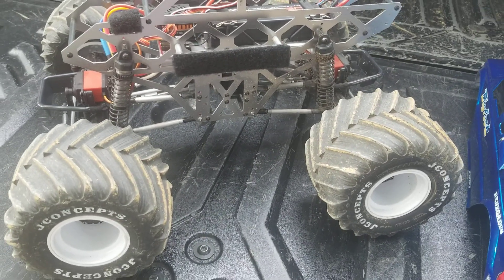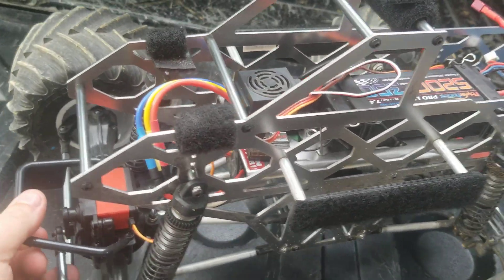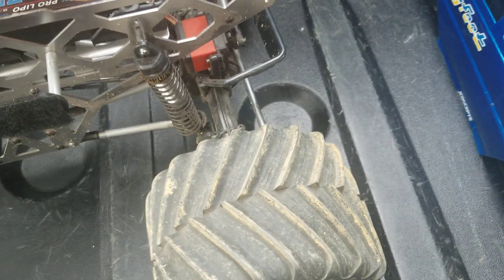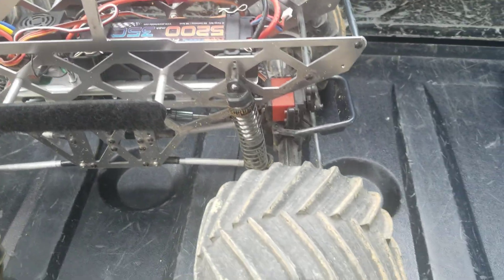Welcome back to my channel. Today I'm going to show you how the rear steering works on this Redcat Racing Ground Pounder. Sorry about that — I had to plug in the battery.